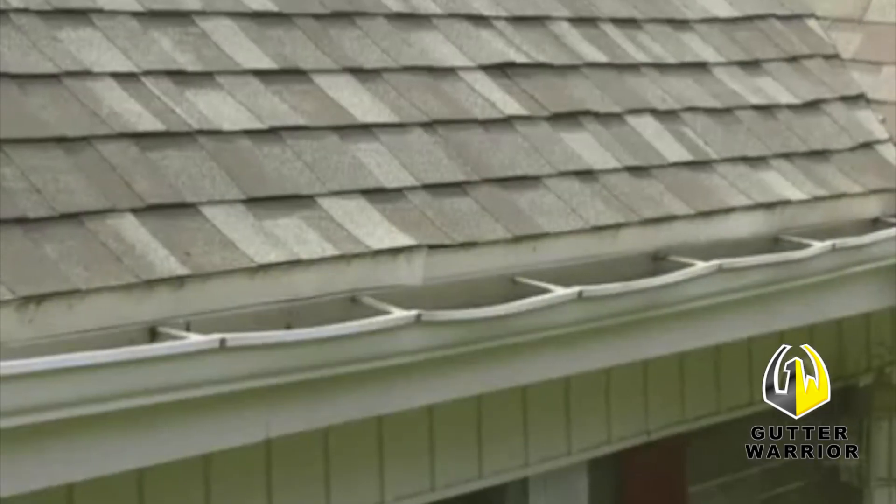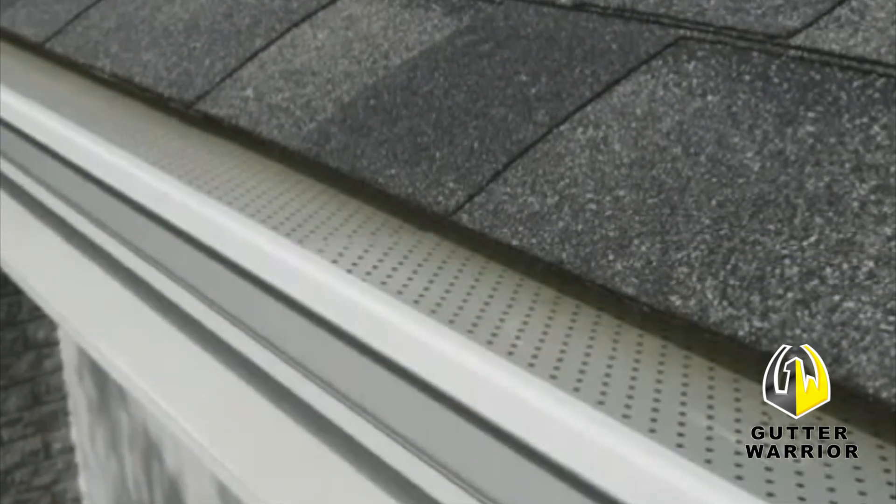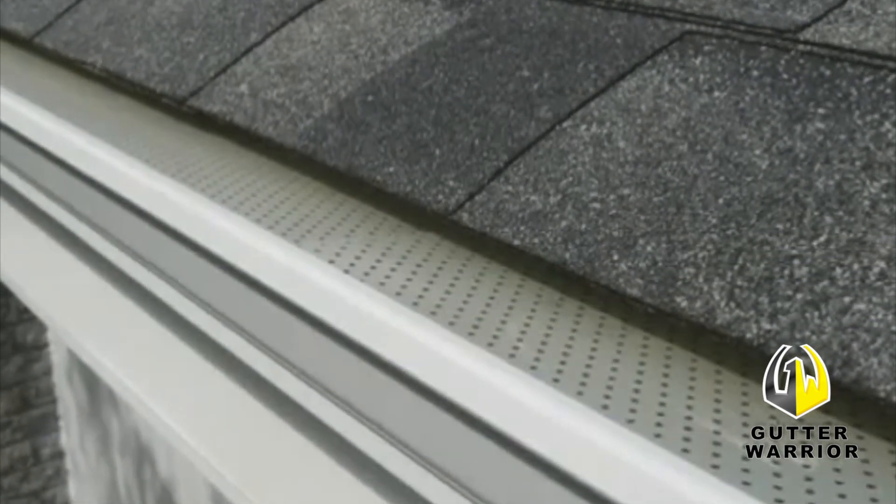During regular biannual leaf removal, ladders placed between the hangers can permanently dent or warp the gutter. Gutter Warrior reinforces the entire gutter from front to back, eliminating ladder crush.